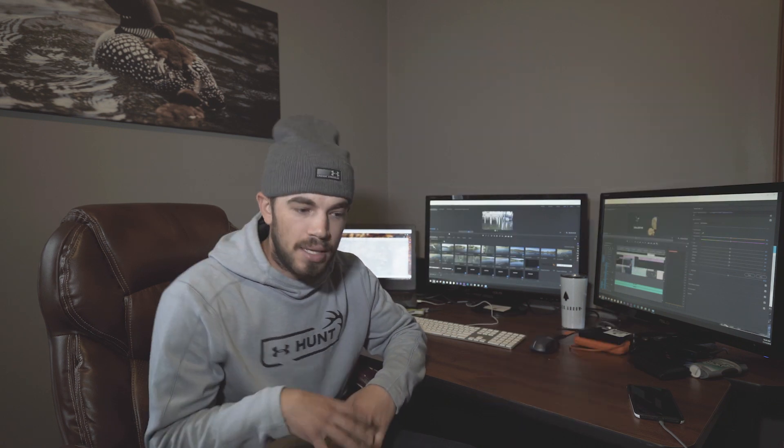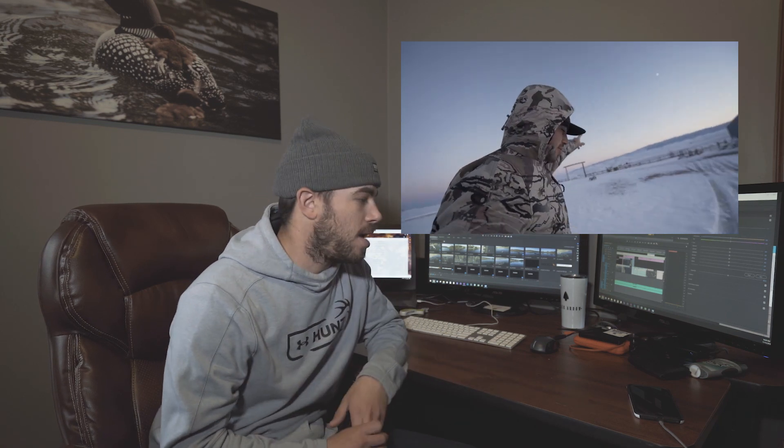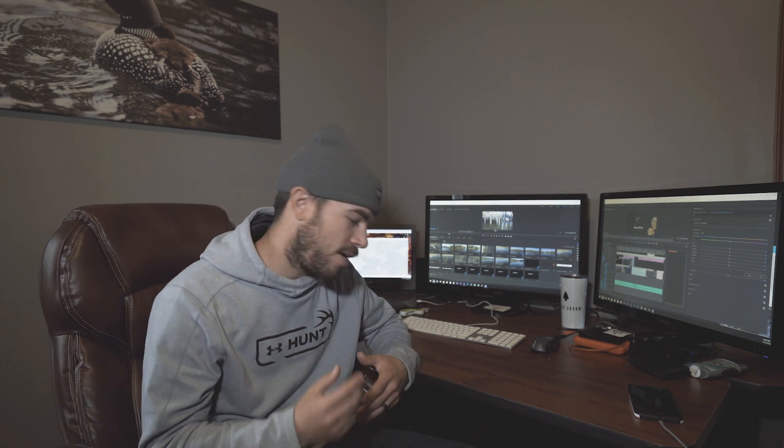As of now, between the base layer stuff to the heaviest warm stuff, I've used it from 75 and sunny where I'm crazy sweating, to about seven, eight degrees and like 15 mile an hour wind. So I've had a really good chance to go pretty much from warm to cold in this suit and test how the layers work together.